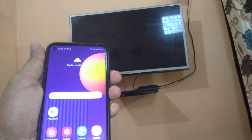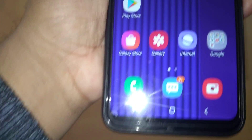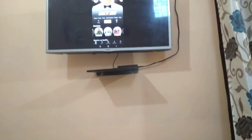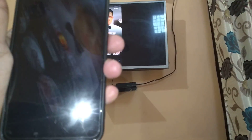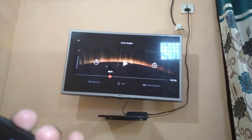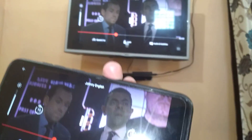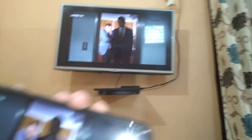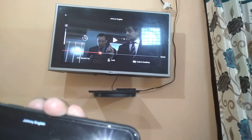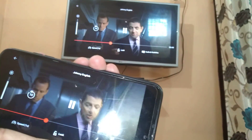My TV is also showing connecting. Now my phone screen is connected to my TV. Let me open Netflix — you can see, let me play a video. You can see it's loading, and the movie is playing on my phone as well as my TV — the same screen. This is the John English movie.